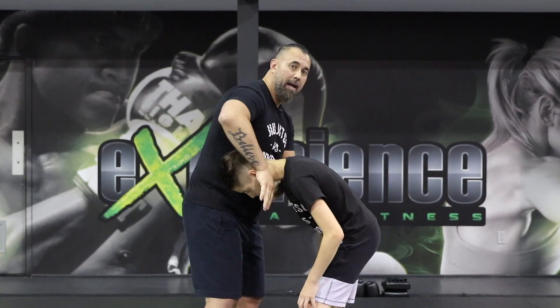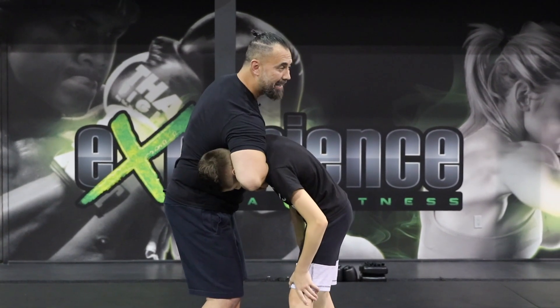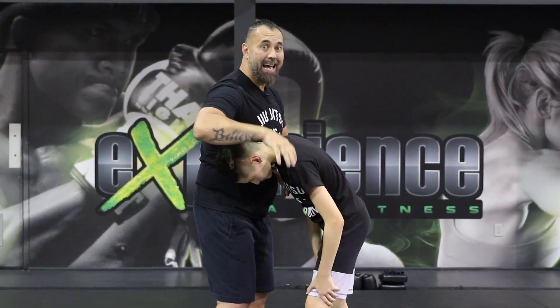So this is what it's going to look like as we apply the choke. My shoulder is heavy, keeps his head down, sinking the choke. As I arch my back, his head stays exactly where it is, but he falls deeper and deeper into the guillotine choke.